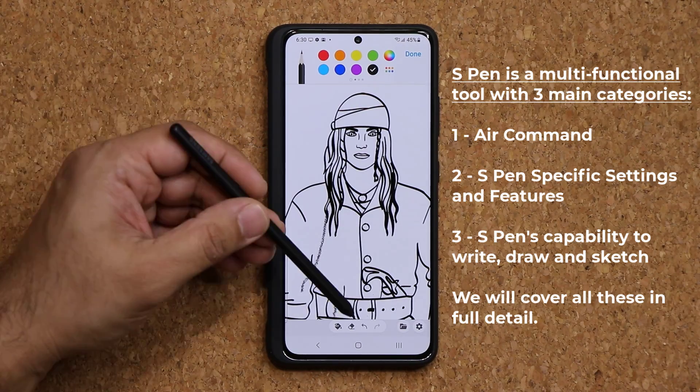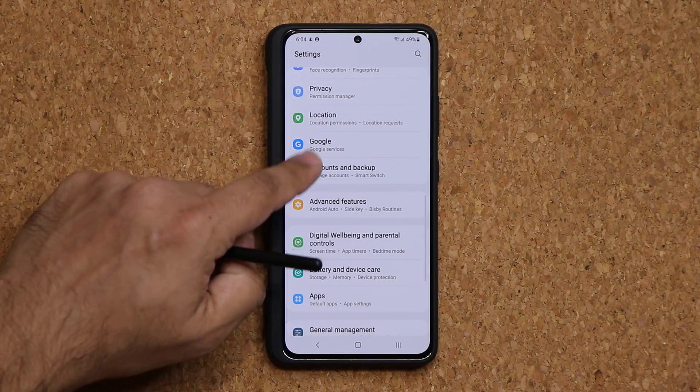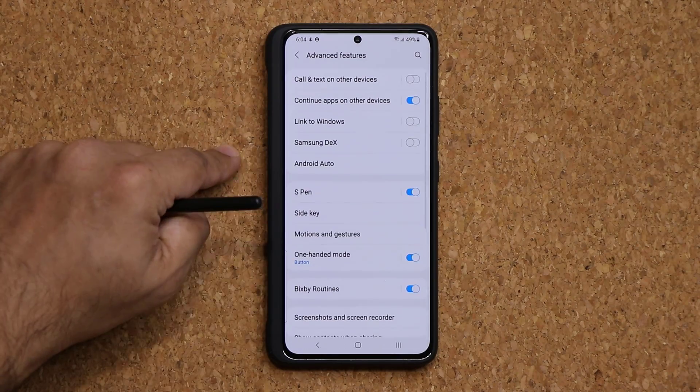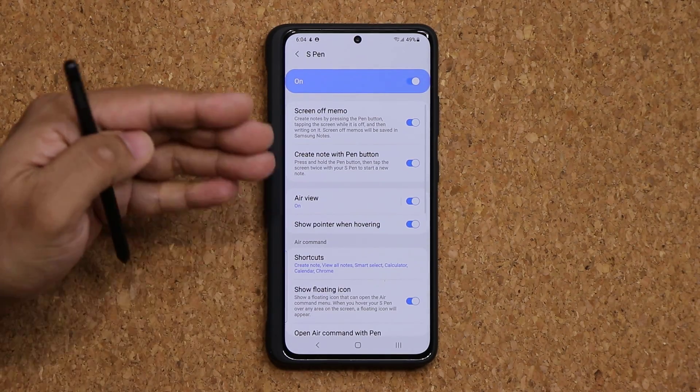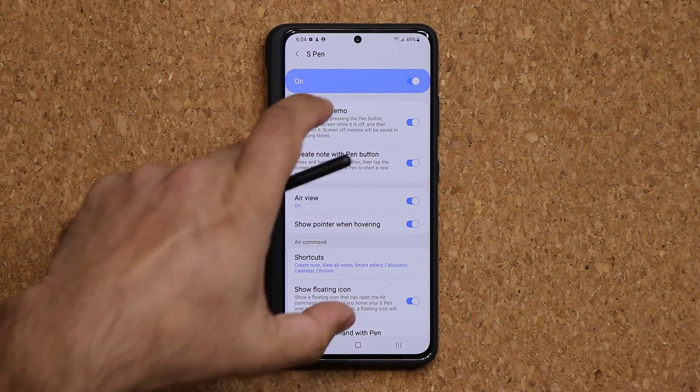This is all done with the S Pen. Let's dive in and start with the very first thing — let's go to Settings, Advanced Features, then S Pen, and look at some of the features inside this menu.